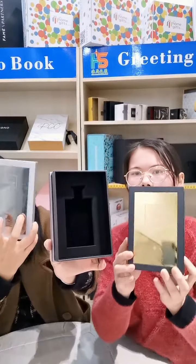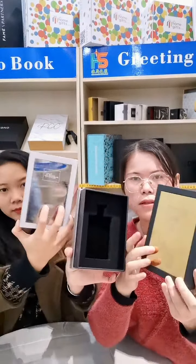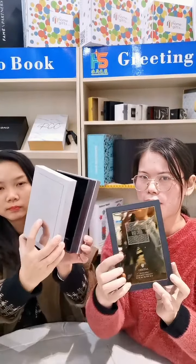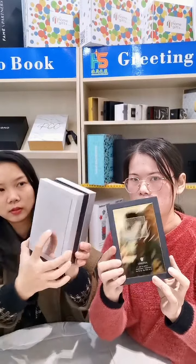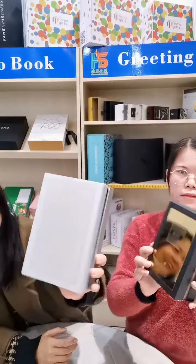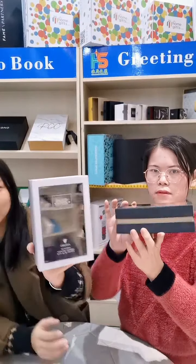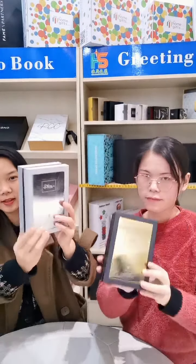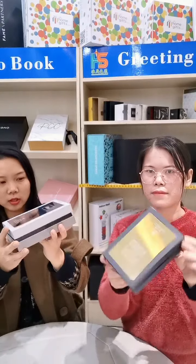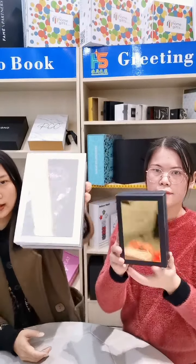It's very special that you can print inside the glass, the mirror, right? Wow. So if you want a special box and a luxury box, you can consider this one.